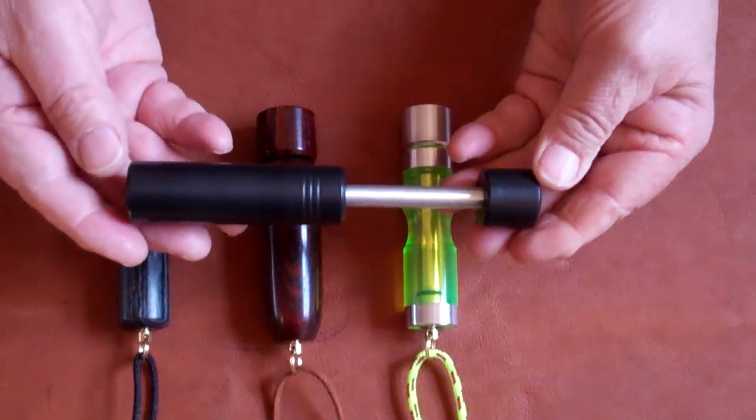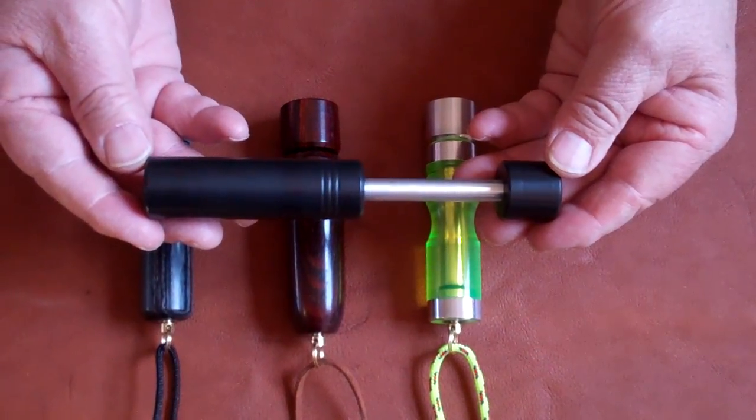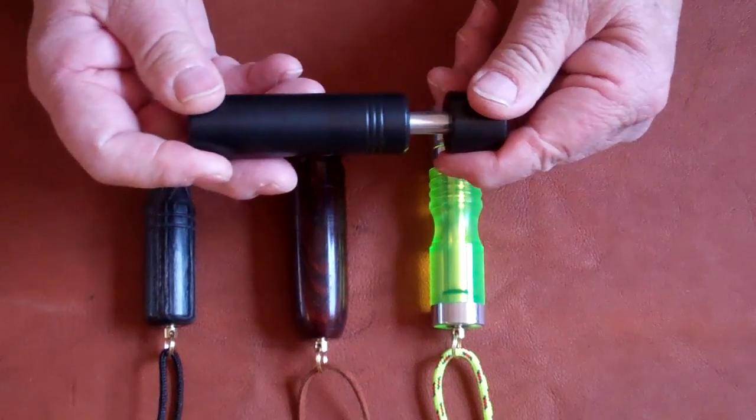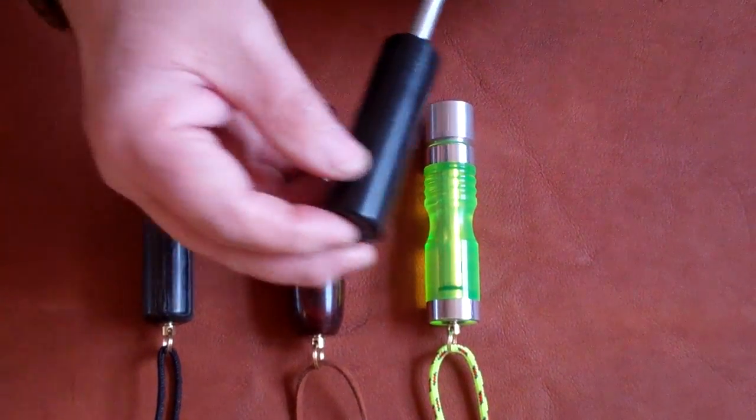This is our Scout piston. It is first generation, which means that it does not have a pressure release valve. It works just great, but after you use it the piston does not go in all the way.